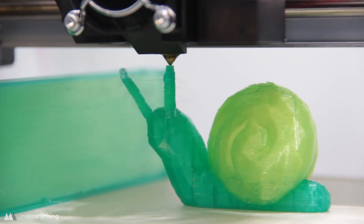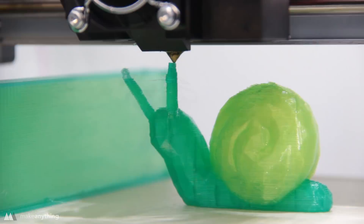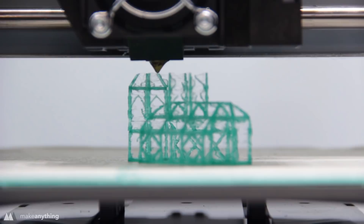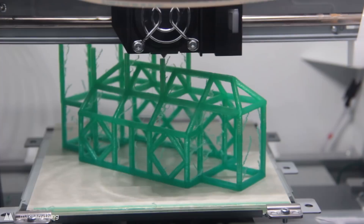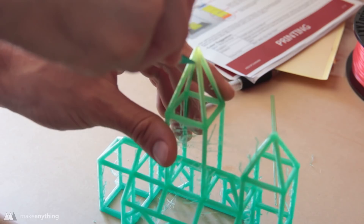For a torture test, I printed this stick steeple that I also made in VR — it consists of really thin rods that connect and make a cool little building. This is being printed on the highest quality settings through the included XYZWare software, and as you can see there is a lot of stringing. I printed a larger version that printed a lot better, but there's still a crazy amount of stringing that I had to clean up with my X-Acto knife. This is something that could probably be fixed by changing the retraction settings in the G-code, but the software that this printer comes with doesn't allow you to do that.